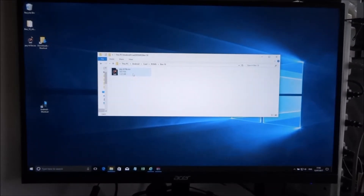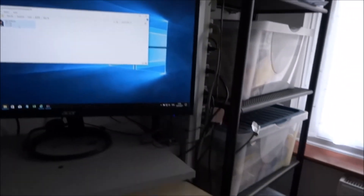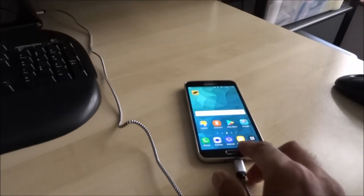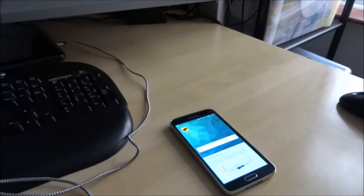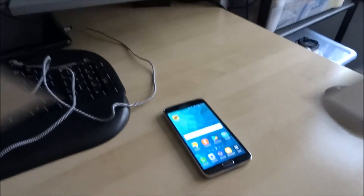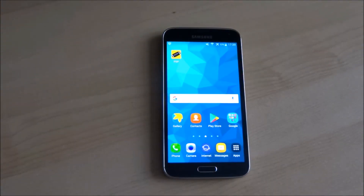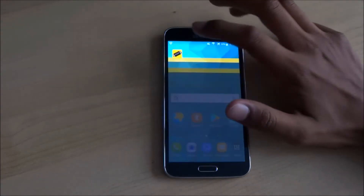Once the copy is completed, disconnect the USB cable. Now let's show you how to get the game working. We've disconnected the USB, so let's run this ISO we've downloaded on the Android device. Start up the emulator.